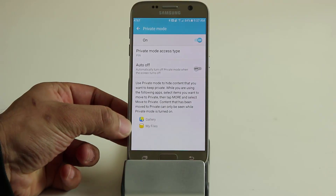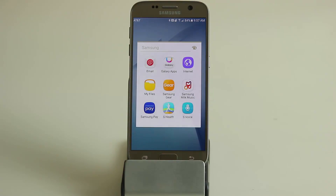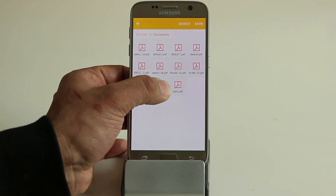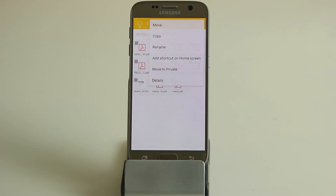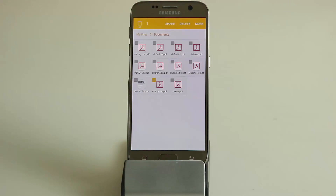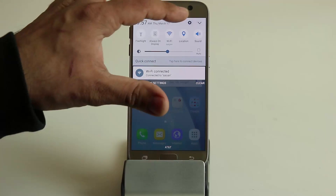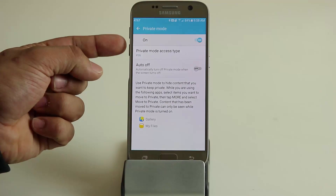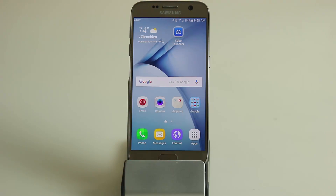Private mode doesn't only apply to pictures — it applies to just about any file. You can use it in the gallery or the My Files application. Go into My Files, which is under Samsung in your app drawer. Find a document you want to hide, press and hold to select it, click more, and simply tap 'move to private.' That does the same thing as before. Make sure you turn private mode off so nobody else can see the files you hid.